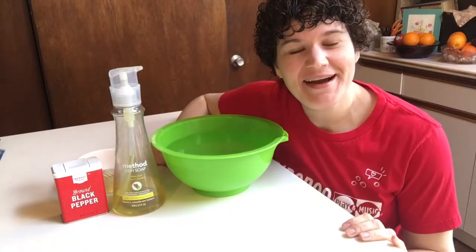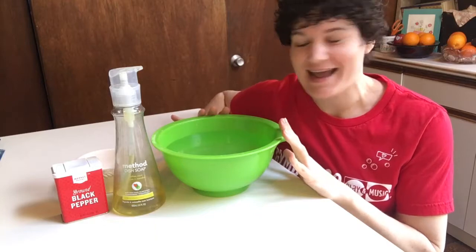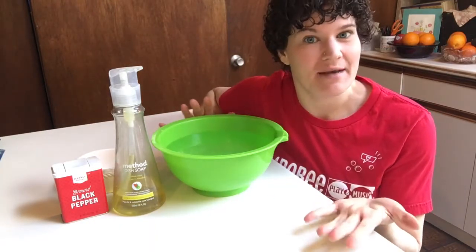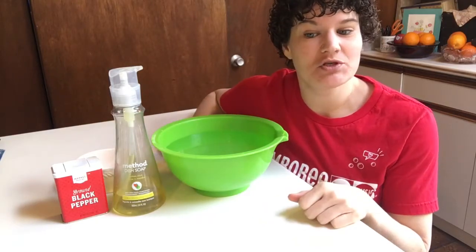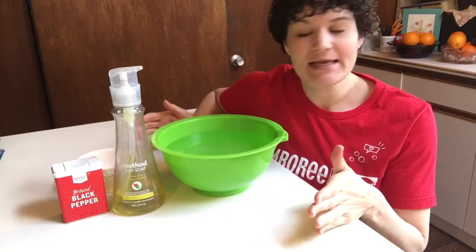Hi everyone! Teacher Mara here and I have a super cool science experiment for us to try out today. This is a great way to teach our little ones in kind of an abstract way about washing our hands and how that helps to keep germs and bacteria and viruses away when we keep our hands clean.